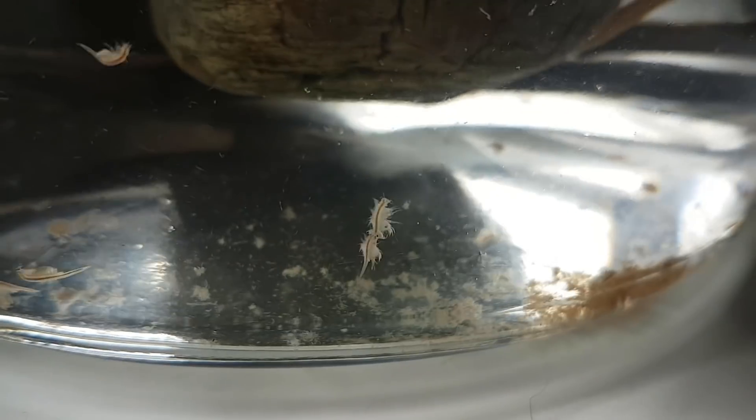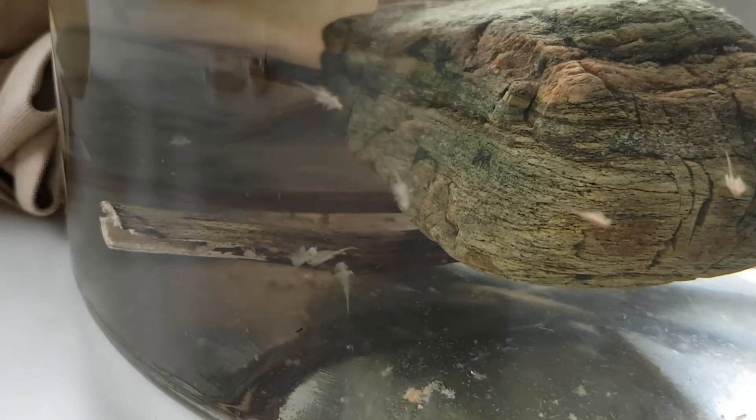When the ecosphere was just a few days old I saw a few baby brine shrimp swimming, which was of course really exciting. I also saw one couple of brine shrimp mating, which was also really exciting.